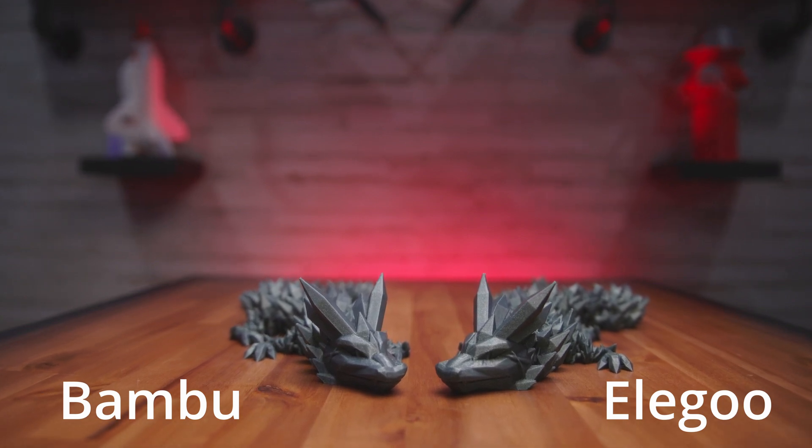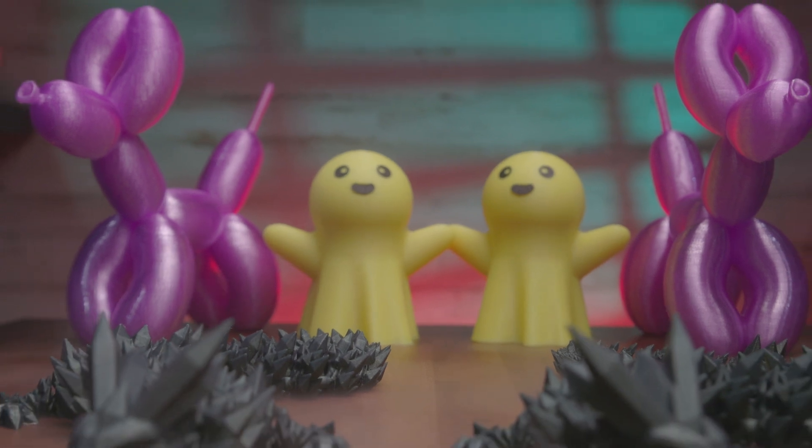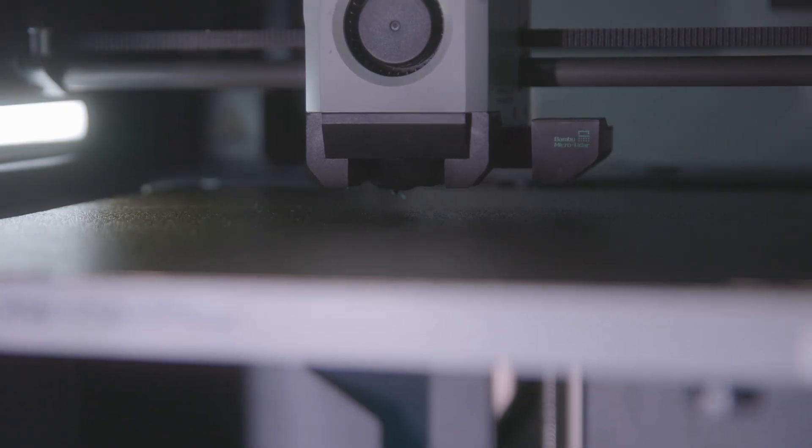Our plan today is not only to compare the Elegoo Centauri Carbon with the Bamboo Lab X1 Carbon, but also to compare end results in print quality. We understand that this is not the direct competitor to the X1 Carbon, but if you can't afford such a machine, will this one present similar results? We'll be using Bamboo Lab filaments in each printer — Green Galaxy, Yellow Glow, and Transparent Purple PETG — sharing each roll and identical models to test print speed, quality, and weight. We matched slicer settings as close as possible. The Bamboo X1 Carbon is a flagship Core XY printer with a speed of 500 millimeters per second, 20,000 millimeters per second acceleration, LiDAR calibration, temperature control due to the enclosure, AI spaghetti detection, and an AMS multicolor system.